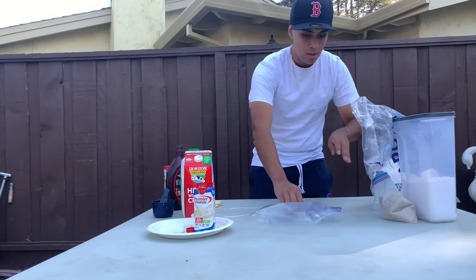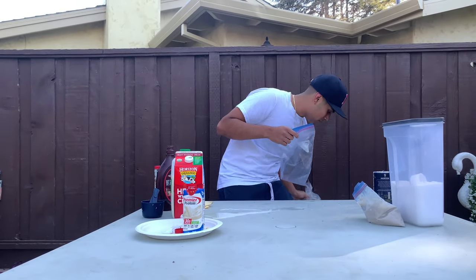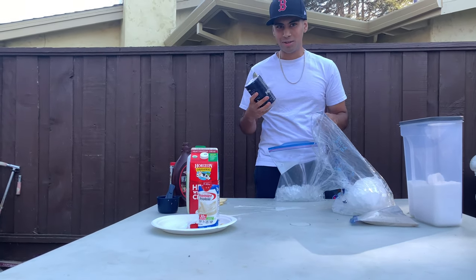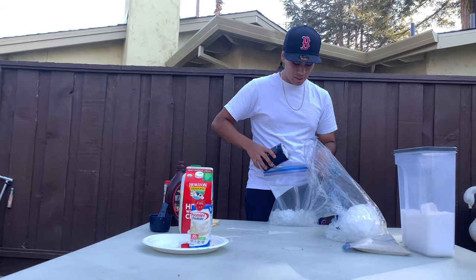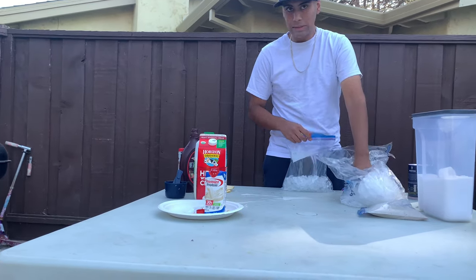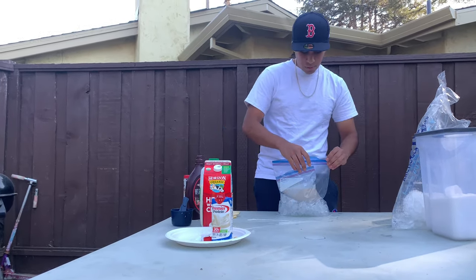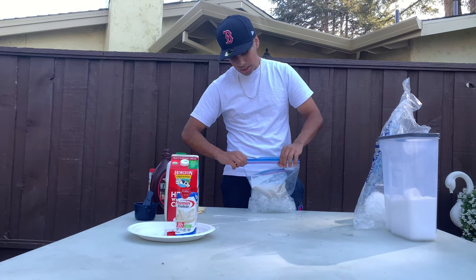Now for the big bag you have to crush the ice — just slap it on the ground, the Mexican way. After the ice, you want to add some salt. I don't know exactly how much, so I figured the more the better — so we're putting a good amount in. Now put the small bag inside the big bag with the salty ice. Make sure it's tight — you don't want salty ice cream.